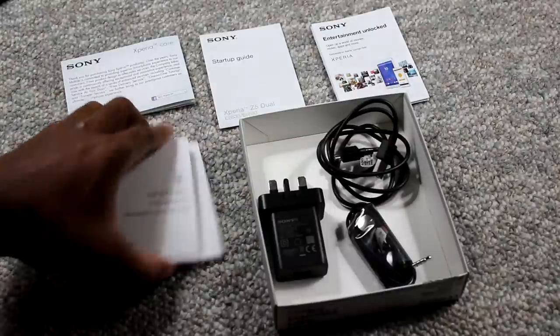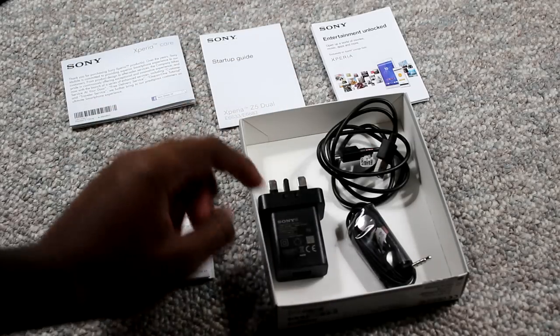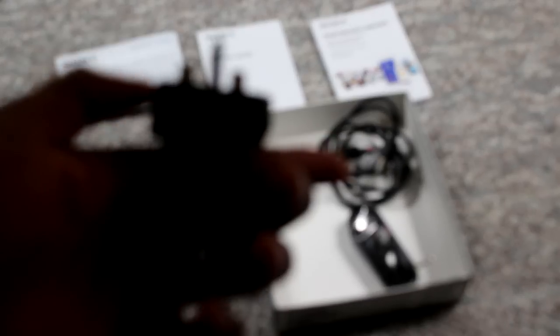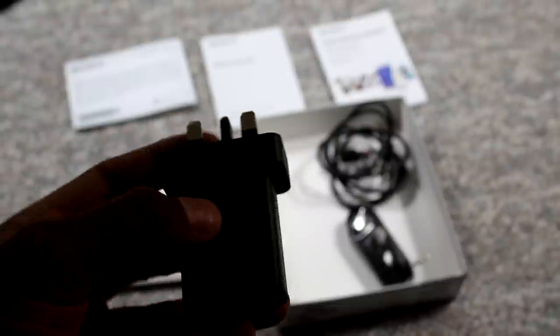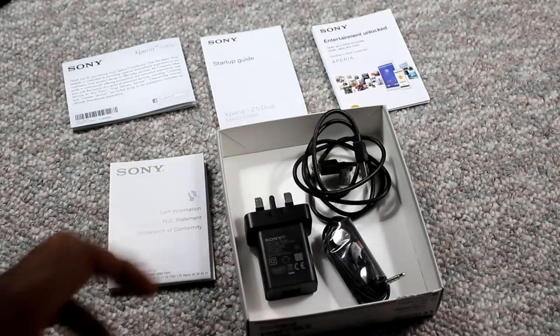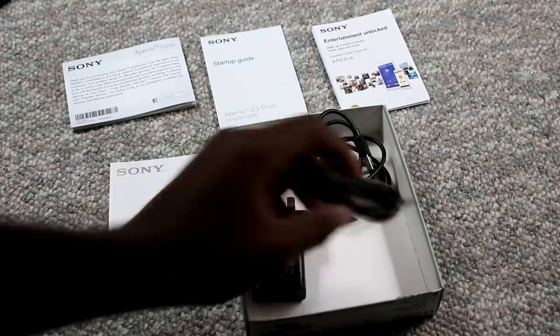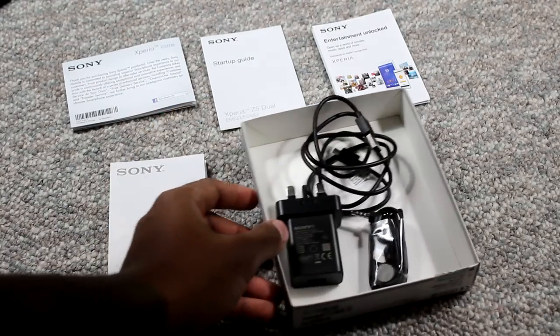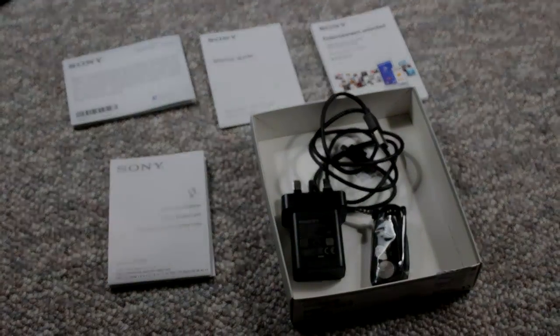First we're going to take a quick look at all the nitty-gritty stuff: manuals, warranty, startup guide, something called Xperia Lounge, and the charger. Now this charger looks a bit like a Treseratos, but don't get me wrong — this is the international phone, so this will work in Europe; you just have to extend the middle part like this. I'm going to have to get one that works in North America so I can use Quick Charge 2.0 and really test that battery. Included also are standard headphones from Sony and the micro USB cord.